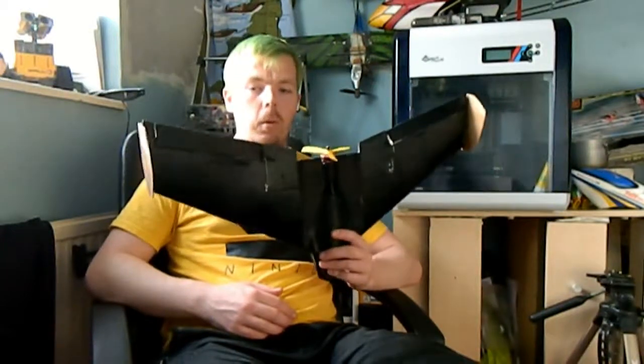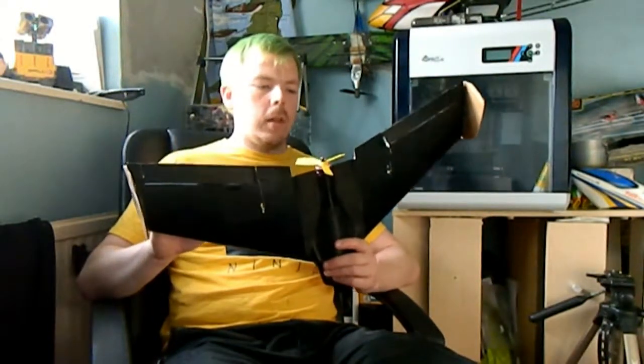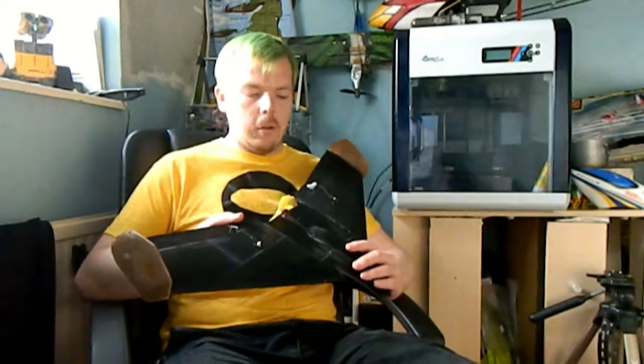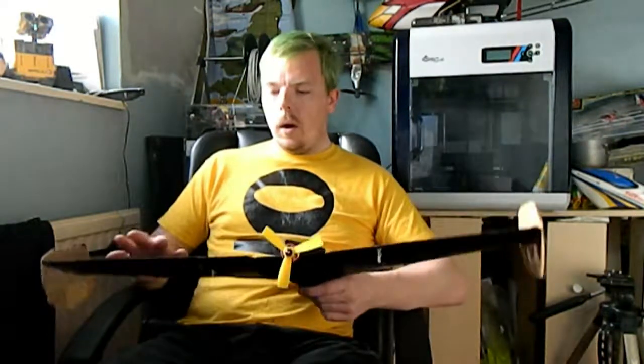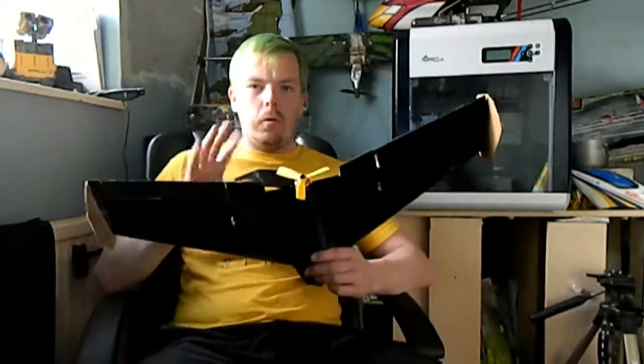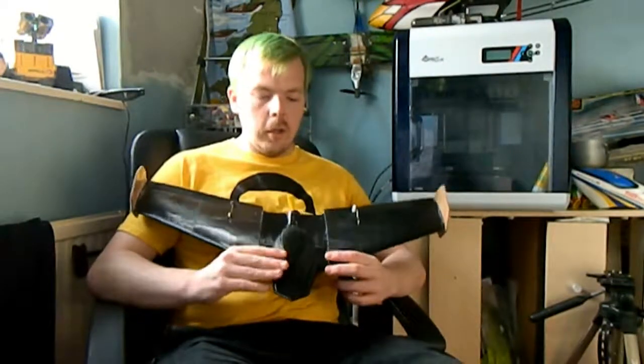I 3D printed this a few months ago. Each part takes about 4 or 5 hours to print, and I haven't got a great deal of time to just sit there printing 9 parts all at once. This was printed throughout 2 or 3 months when I had the time to print each part.